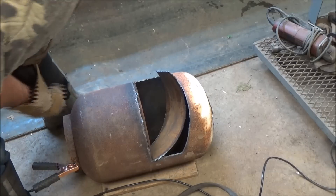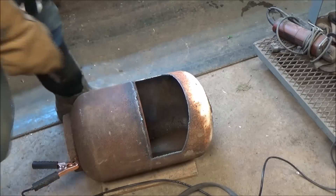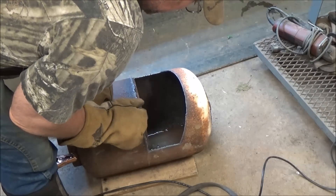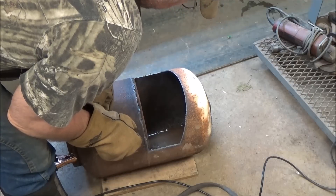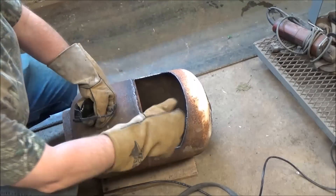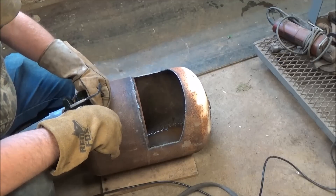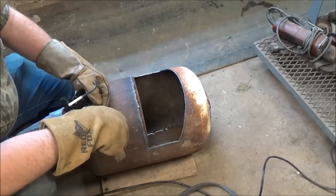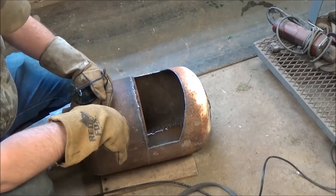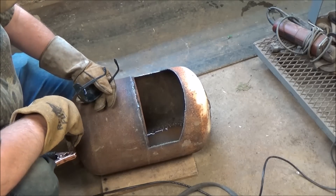From cutting this one, I think on the next one I'll keep it above that weld a little bit because that weld is a little thicker metal. It's only 110 and it only cuts up to a quarter inch thick metal. There she is. See, there's actually another layer of steel inside there — it's not just one layer, there's two layers. I didn't know that or I would have moved it up a little bit. But we'll fix it up and make it look good. We'll have our opening cut out for where we can throw our wood in there.